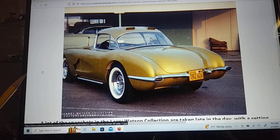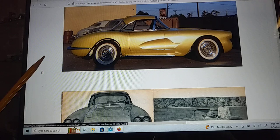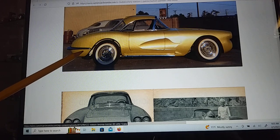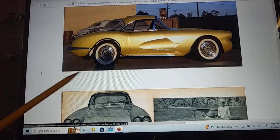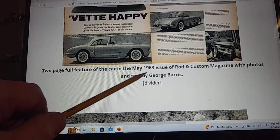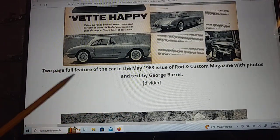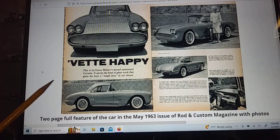Here's another back shot and side shot. Now this one you can see the side pipes coming out here. It looks like they've got it painted white underneath in the back. When the car was finished it made it into the May 1963 Hot Rod issue — it was a two-page article, which is pretty neat. She did all right there.